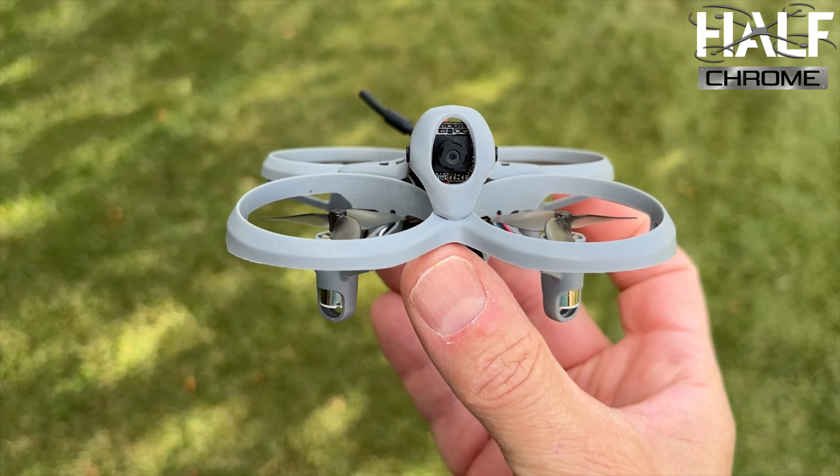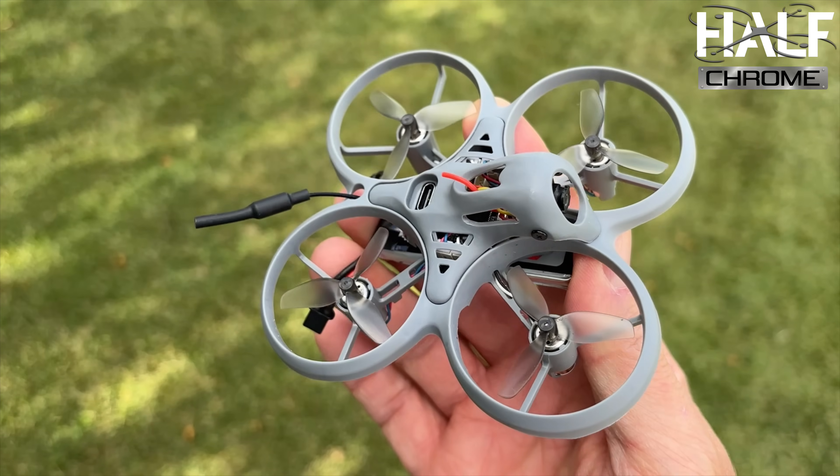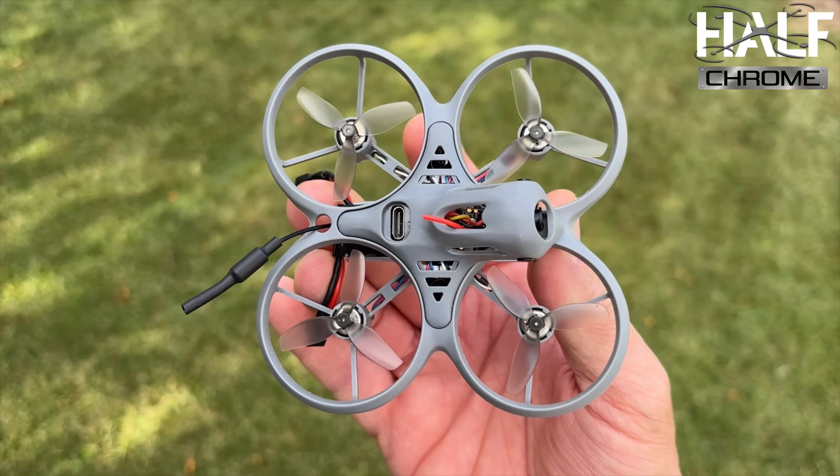What's up everyone? Jack here from Half Home. This is the Tiny Hawk Lite, and it's a really exciting entry into the FPV market.